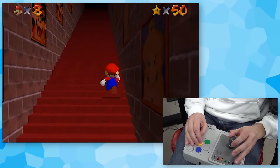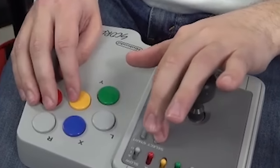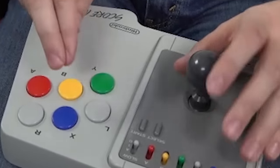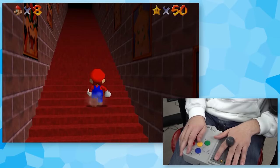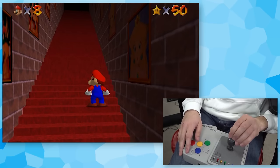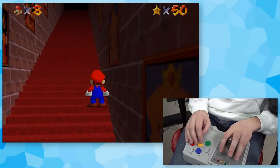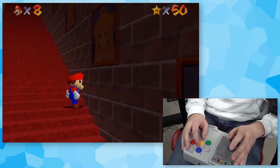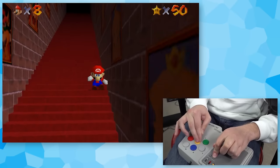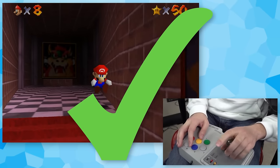Our next one is the SNES Score Master. I've got the joystick for movement, select for crouch, and the big yellow button for jumping. Since this joystick is a lot shorter, I'll just be able to push down and hold select, so I can mash with one hand. Oh, that was so close! We made it! We actually made it!